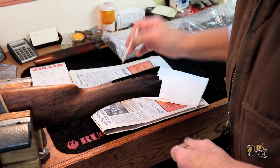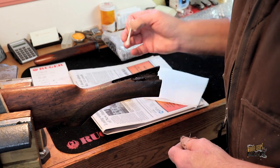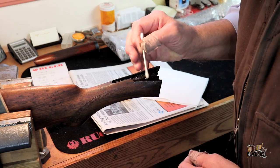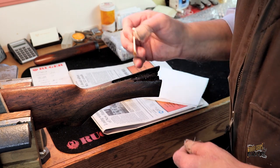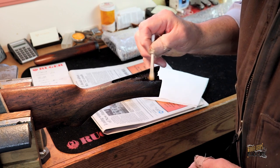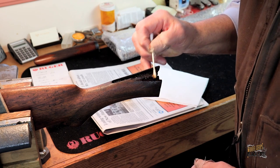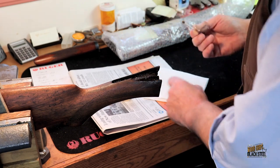Before making the repair, it was critical to remove any oils, dirt, or old finishes that may have gotten into the crack. We needed to get down to the base wood before gluing it up. We used acetone, Q-tips, and dry paper towel to wick away the oils as the acetone did its job. This took several applications before the wood was clean and no more residue was showing up on the paper towel.